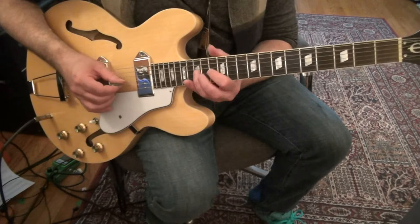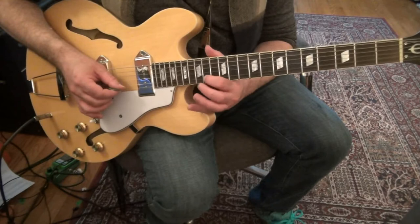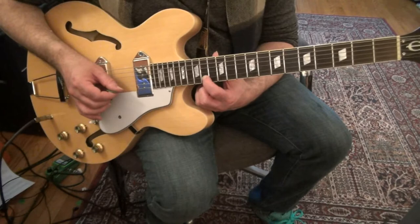So it's like — then you're going to put your 3rd finger here because you're going to play the standard classic BB lick.